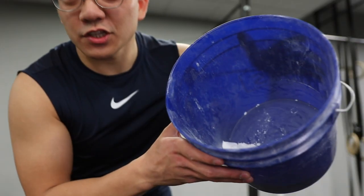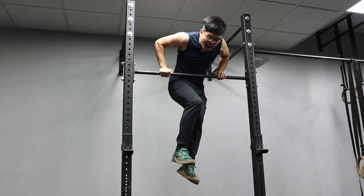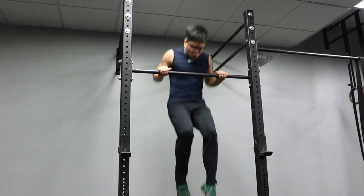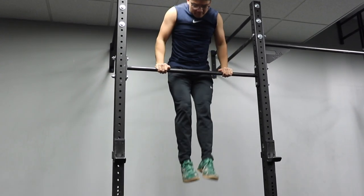I've never used chalk before, but this gym, they supply you with their own chalk. I'm gonna try a muscle-up without chalk, like I normally do, and then I'm gonna try it with chalk. Here it is without chalk — a little tough, but still very manageable.